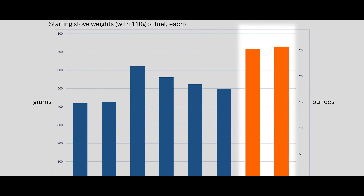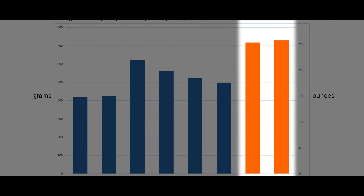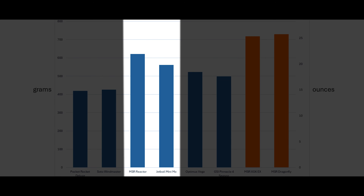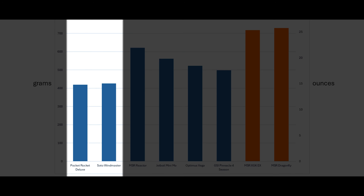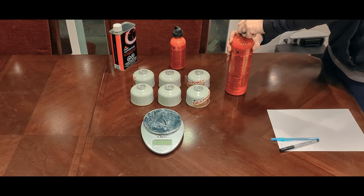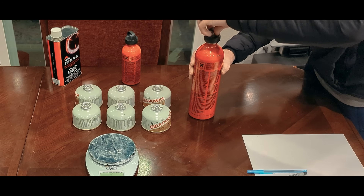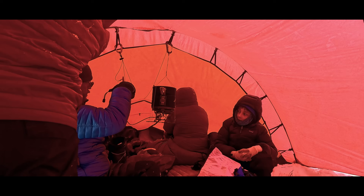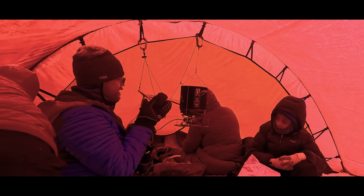At the start, with a minimal amount of fuel — just 110 grams or the equivalent of one of those smaller four-ounce canisters — the liquid fuel stoves are heavy. Not surprisingly, the integrated stoves are the next heaviest, then the satellite stoves, and finally there's a reason why minimalist stoves are named as such. What is behind this is that the canisters have a lot of weight in the metal of the canister itself, while the liquid stoves do not. Their bottles are bigger but lighter, meaning the more fuel we carry, the more the canister stoves will start to catch up to the total weight of the liquid fuel stoves if we're using the same amount of fuel.